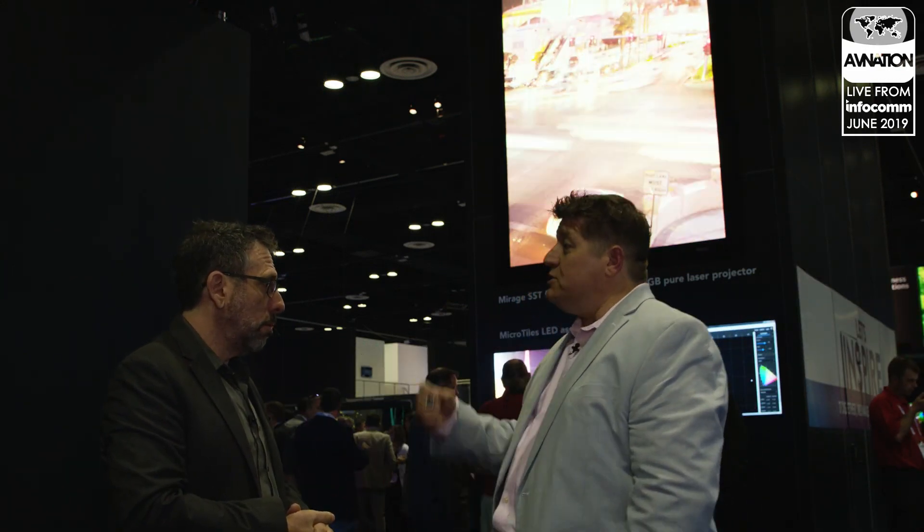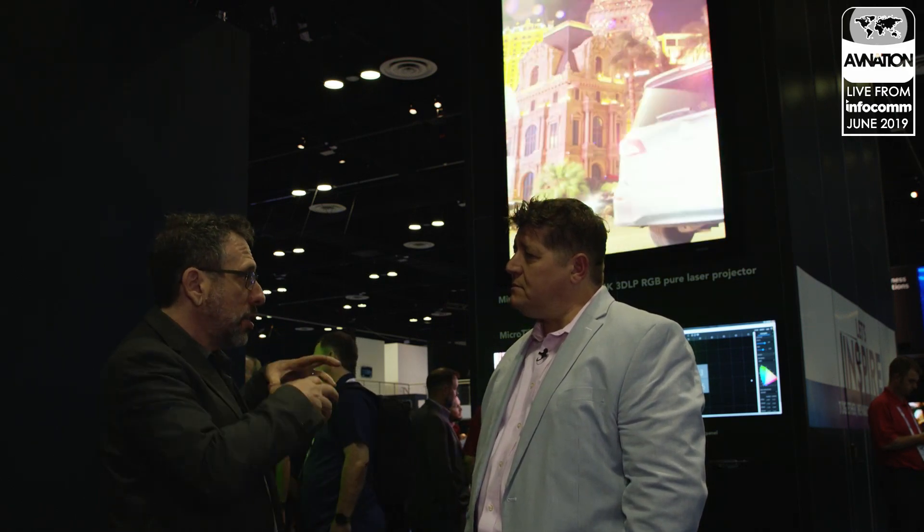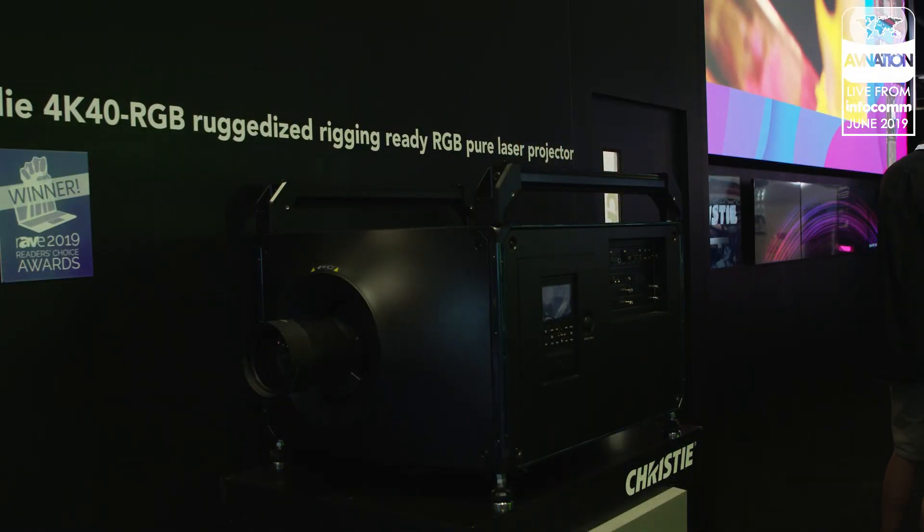Theater owners and entertainment venues often find their biggest competition is their customers' own living rooms. So giving these venues the opportunity to create a unique experience that customers can't get at home is what we try to enable for all of our customers. That's why we have our RGB lines — it really does enable new things. The Mirage SST is a platform that enables better flexibility for installations that let you do things that may not be possible with other projection platforms.